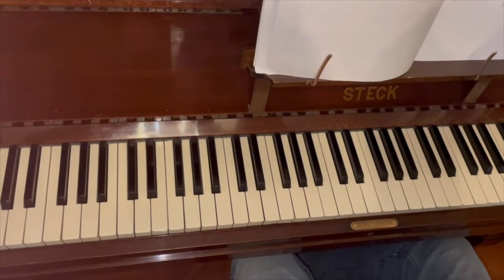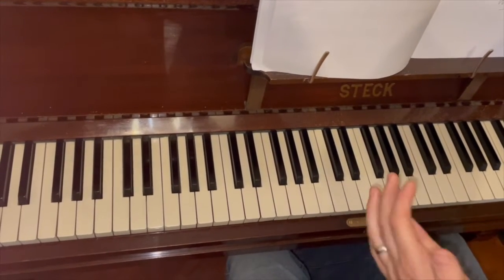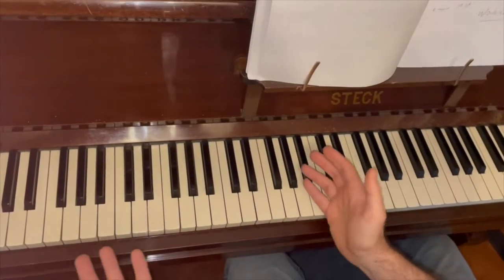All right, great. Hope everyone's doing well. I'm going to start this video off with a warm-up and then go through the three pop songs we've learned over the past few weeks in class. As a warm-up first, let's do the Hanon exercise.